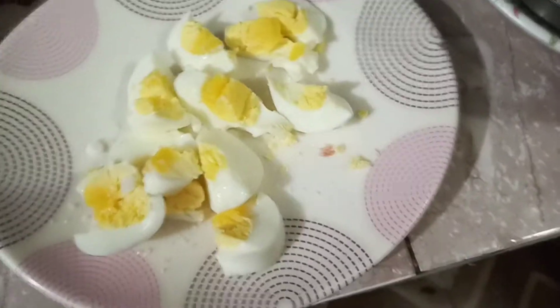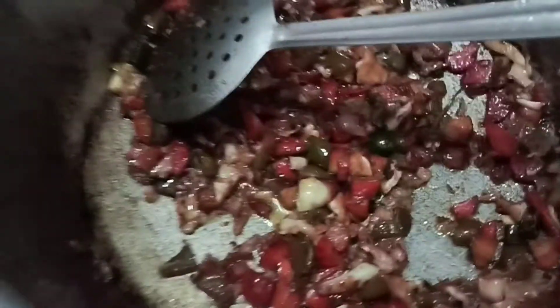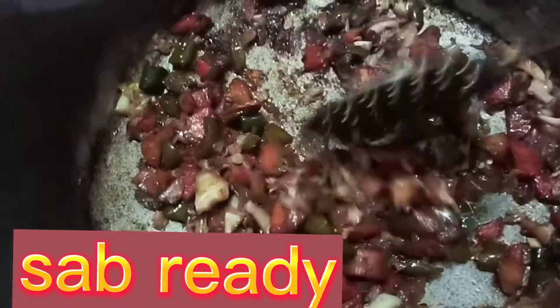OK guys, my egg has been boiled and my chicken is also cooked. My vegetables are cooked. I put the sausages on the side.